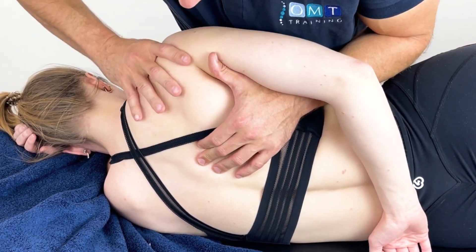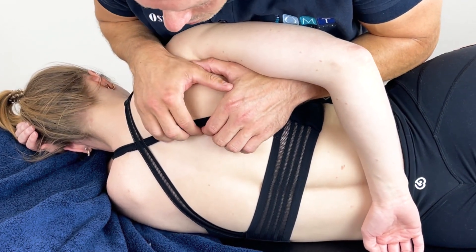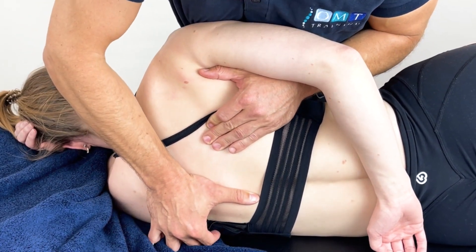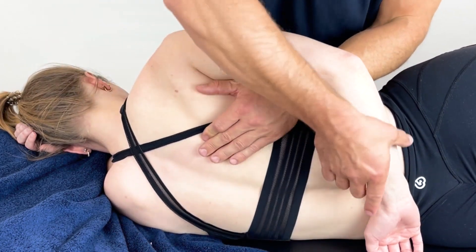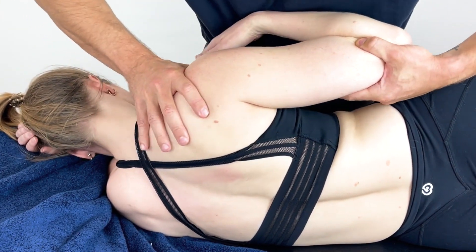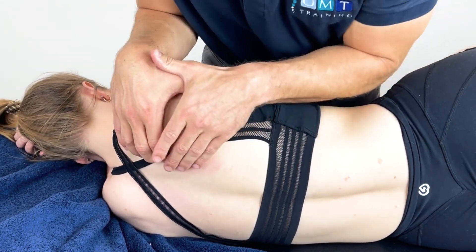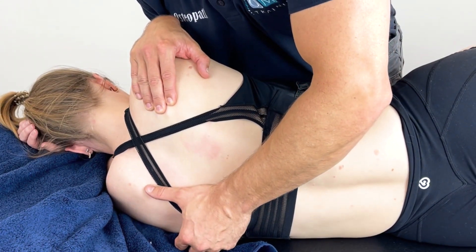We can take the shoulder and apply gentle pressure exposing the medial border, pick it up and perform some slow circumduction. We can pin and stretch across the opposite side contralaterally. We could also work through the shoulder from various positions — traction, circumduction — and stretch the shoulder girdle out, applying more pressure onto the scapula and pin and stretch with some soft tissue techniques.